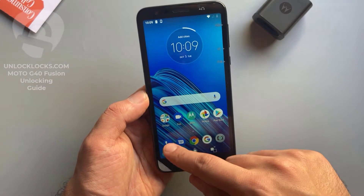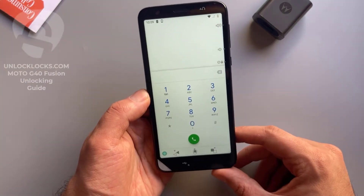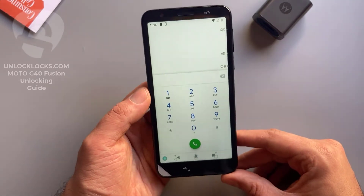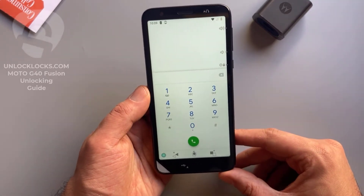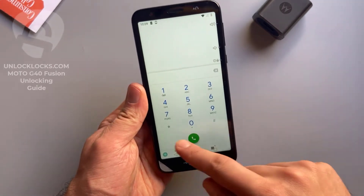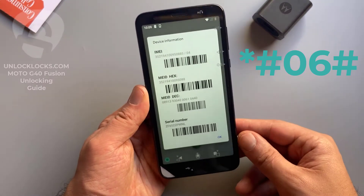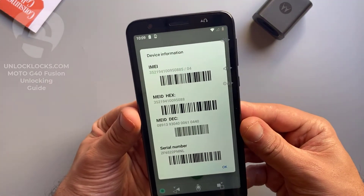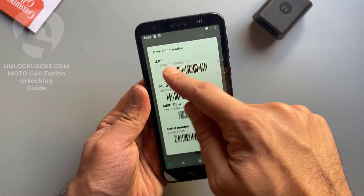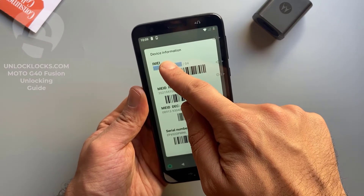Now let's go to the dialer to get the most important information about the phone, which is the IMEI number. This IMEI number is required to order the unlock code at unlocklax.com. To get the IMEI number we need to dial star hash 06 hash, then the IMEI number will appear on the display. This is the IMEI number — it is 15 digits.